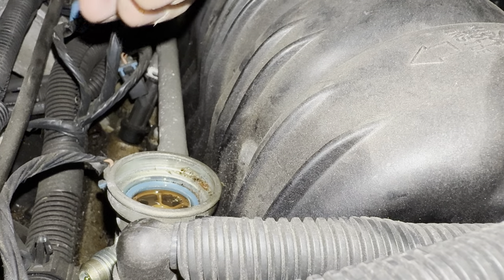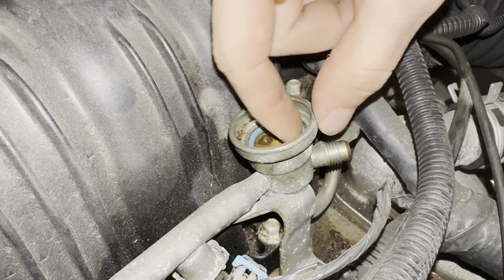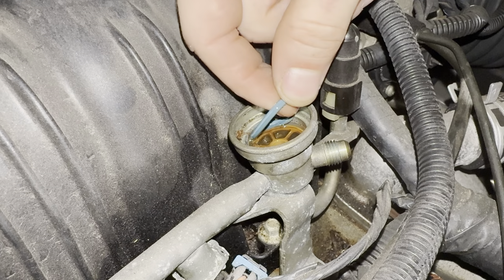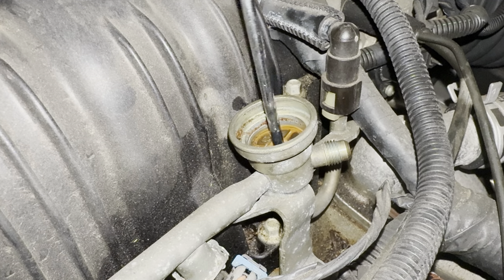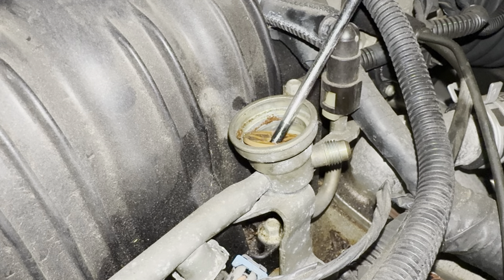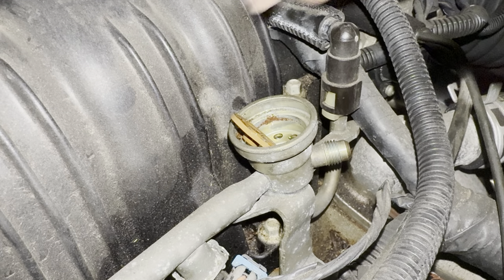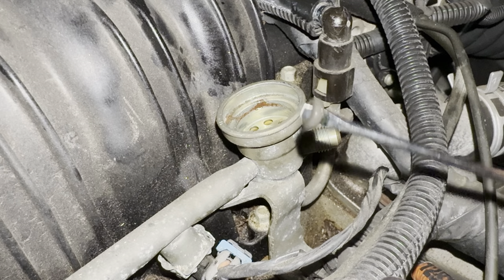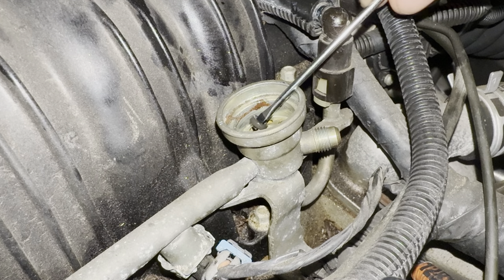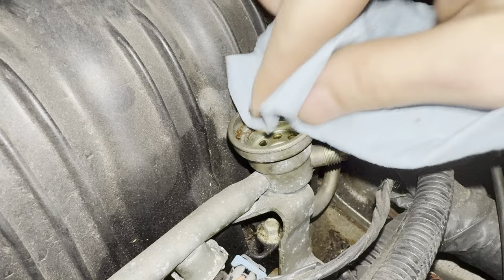Twist and lift the fuel pressure regulator. Remove the o-ring and the strainer. Make sure this small o-ring gets removed from the bottom of the pressure regulator — it sometimes gets stuck.